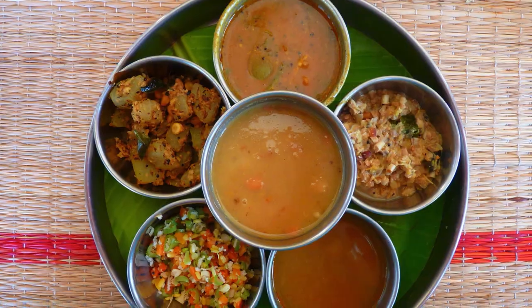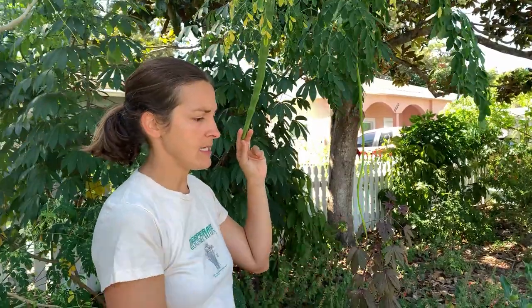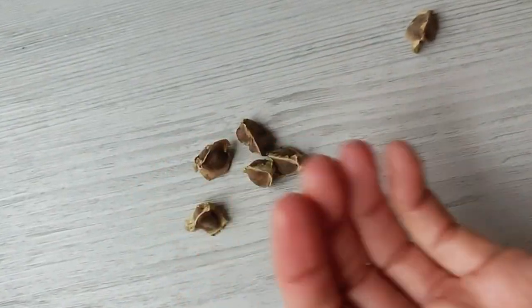You can also use the seed pods. The thin ones, about pencil width, can be used like a bean — chopped up and cooked, or used in traditional Indian curries, soups, and stews. Larger pods can be boiled, cut open, and the inside scooped out; they have a slightly asparagus-like flavor. Once the pods turn brown and dry, the seeds can be pressed for cooking oil using an oil press. The crushed seeds can also be added to water to remove solids and some bacteria, making it easier to boil and purify water.